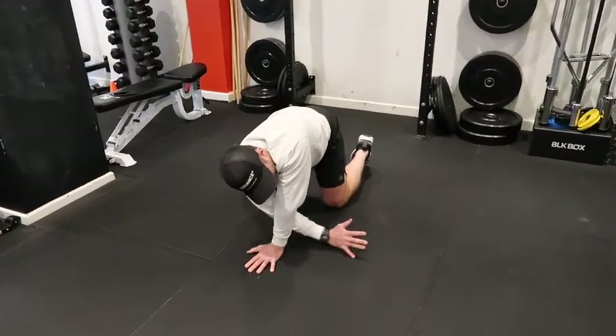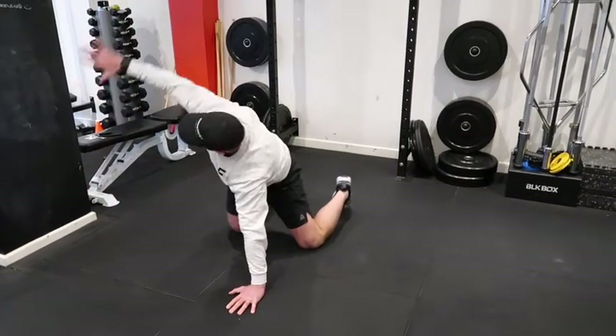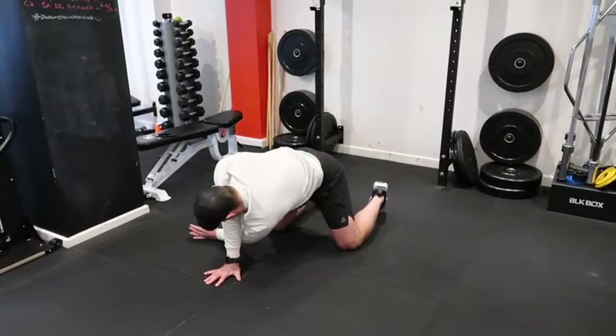From there, scoop unders. Keep your arm as straight as you possibly can, get your rotation, and follow your thumb all the way around. 6 to 8 on each side, then repeat on the other side.